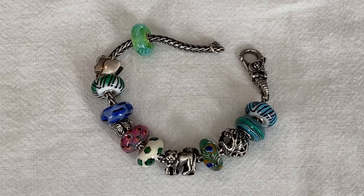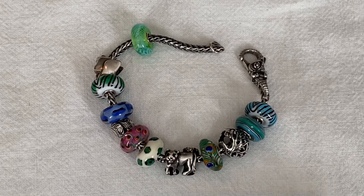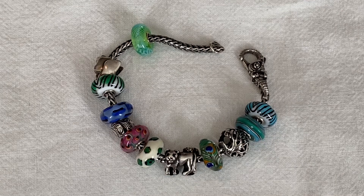Hi everybody, welcome to my channel. Today's video is a Troll Beads video. I have some new beads and new designs that I want to share with you, and I thought I would do it in a little bit of a random way, just mix it up a little bit.